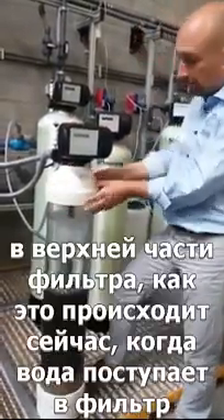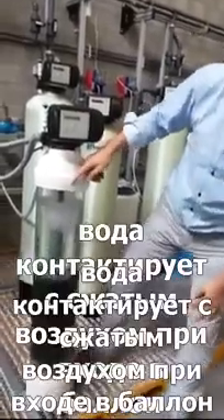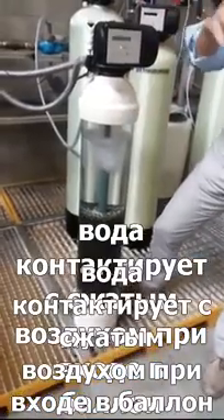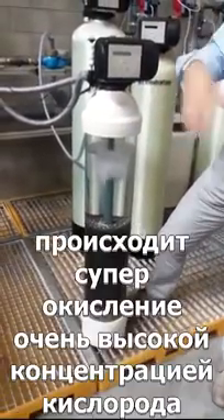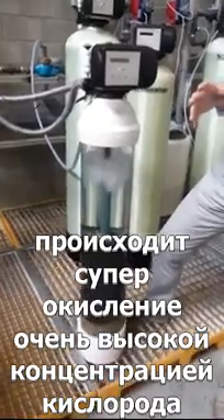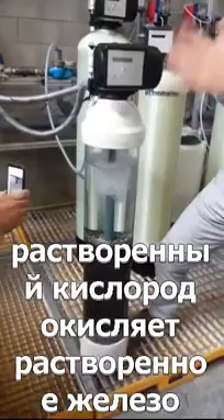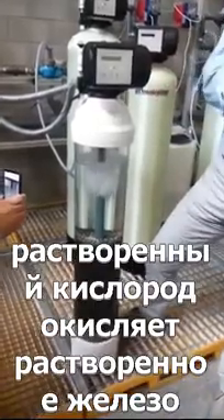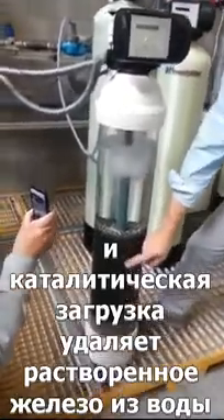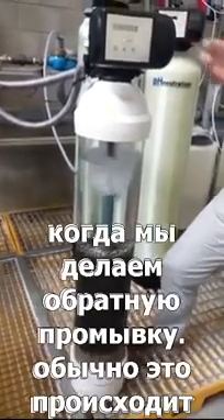When the water comes in during service, it enters the tank at the top, comes in contact with the compressed air, and gets super-oxygenated — a very high concentration of dissolved oxygen. The dissolved oxygen will oxidize the dissolved iron into insoluble iron, and the filter media will remove the insoluble iron from the water.